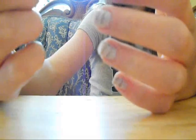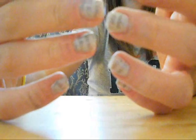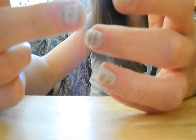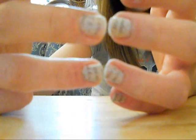That is the finished nail look. I think it's really cool, and if you try it please leave a video response below. I hope you like it — bye!